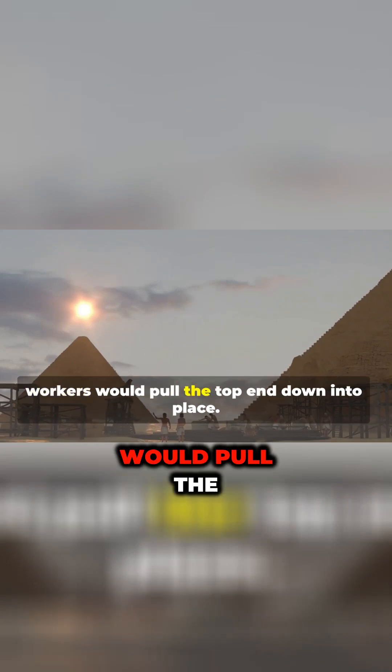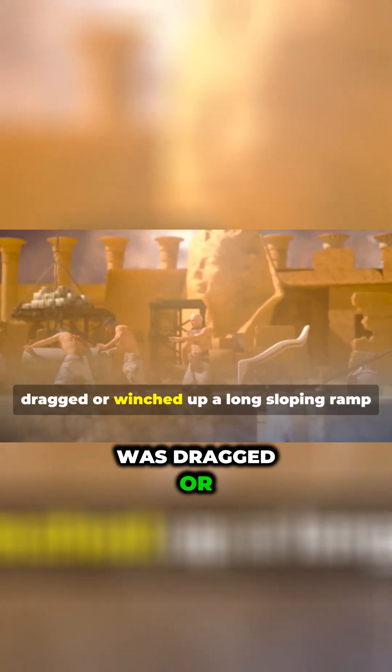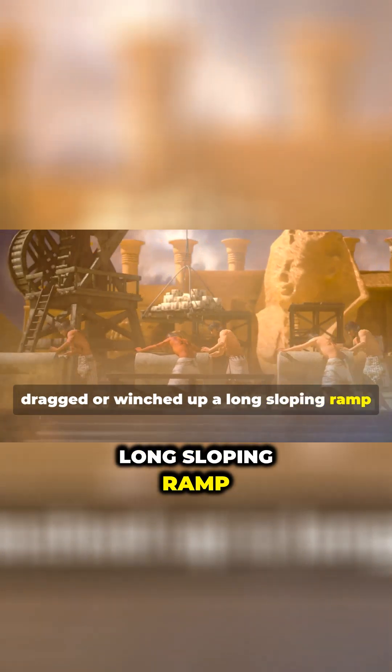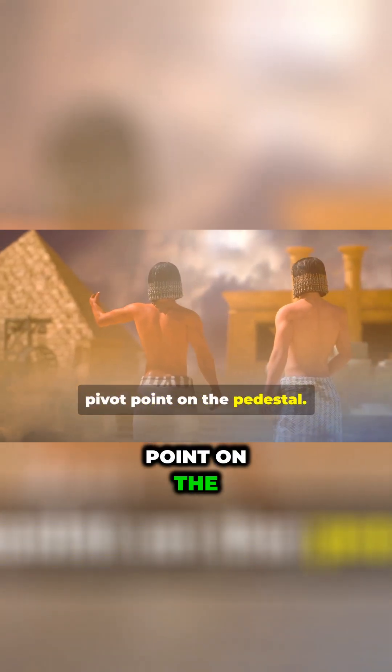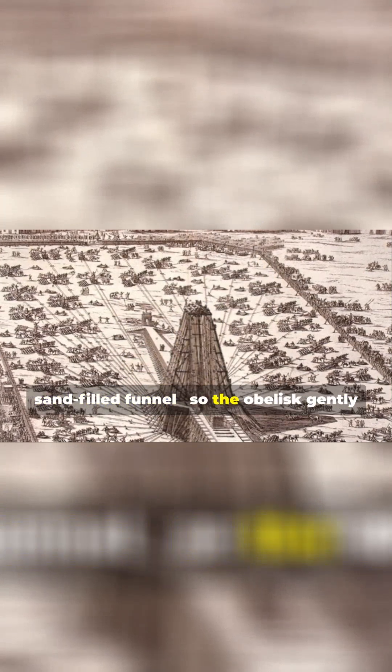When at the right angle, workers would pull the top end down into place. Another version is that the obelisk was dragged or winched up a long sloping ramp until its center of gravity was past the pivot point on the pedestal. Then the earth beneath the top portion was carefully removed, often through a sand-filled funnel, so the obelisk gently settled into the groove.